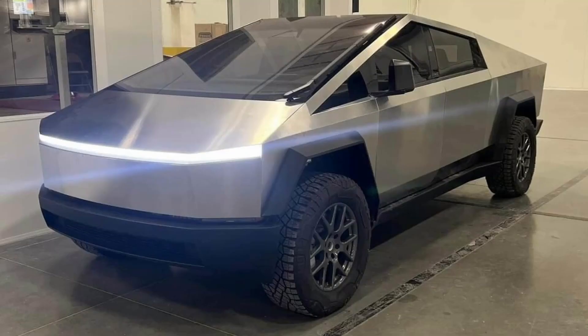We still don't know a whole lot about the all-new Cybertruck, but we have seen some leaks and some tweets from Elon, so let's take a look.